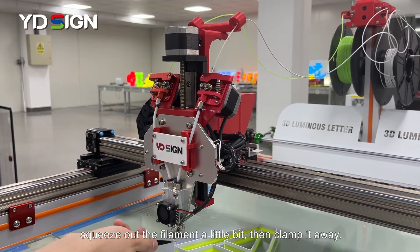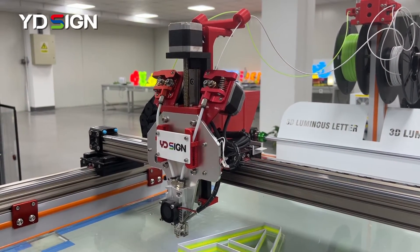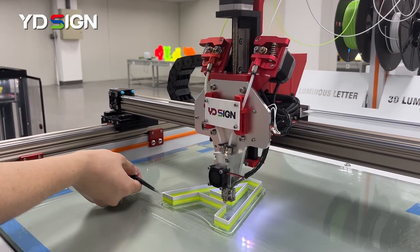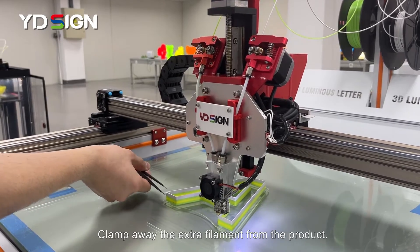Squeeze out the filament a little bit, then clamp it away. Click the button resume. Then the printer will continue to work. Clamp away the extra filament from the product.